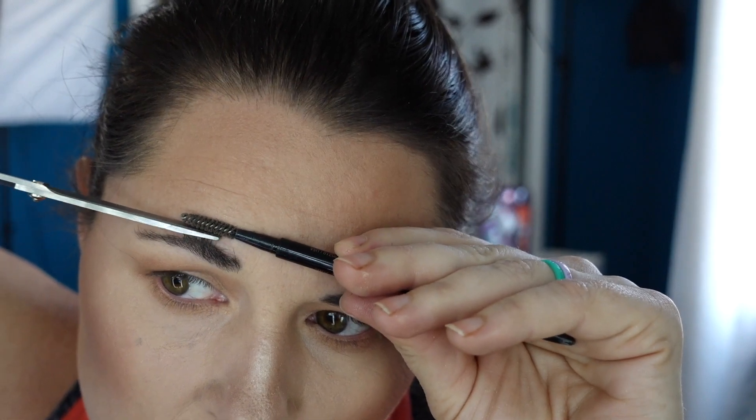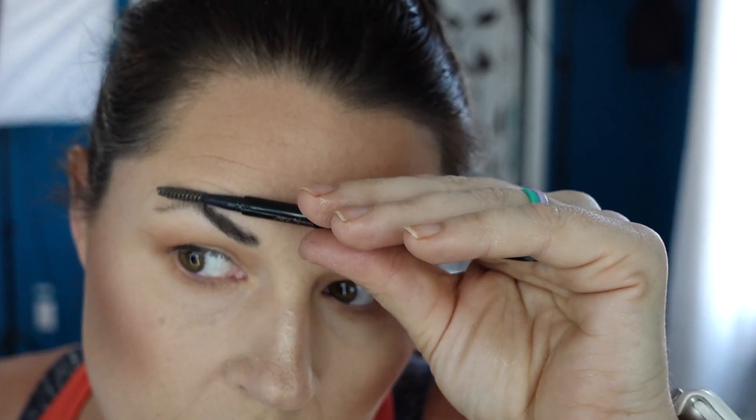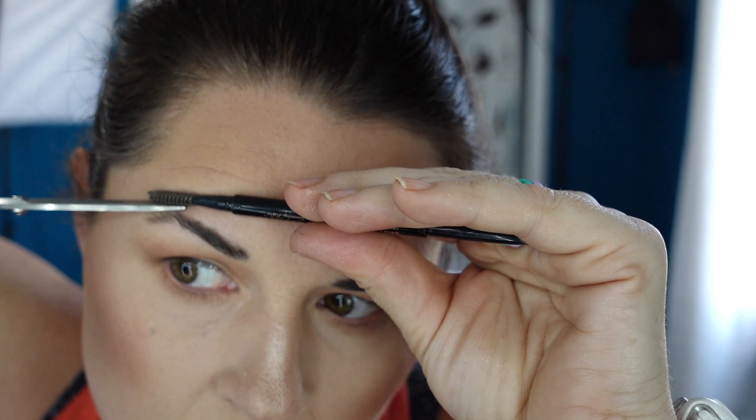It doesn't take very long — it's a really quick process. It's just a matter of when I realize I need to do it, versus seeing myself in a video and being like, oh my gosh, my brows look terrible.